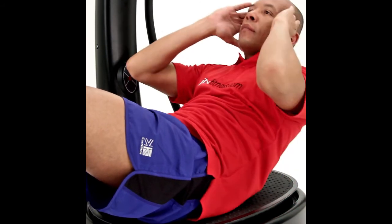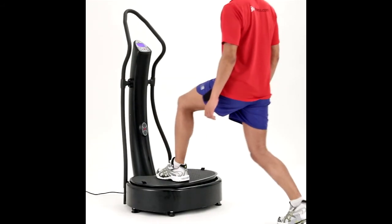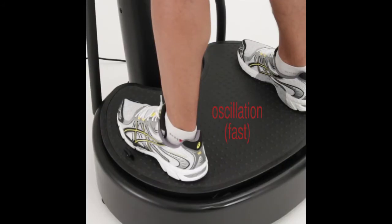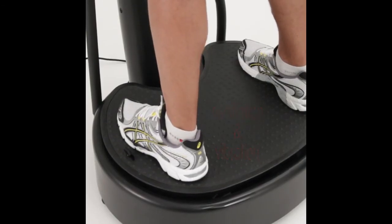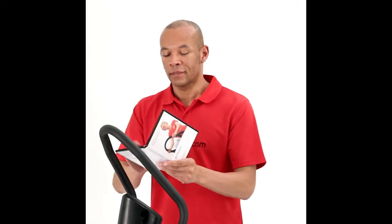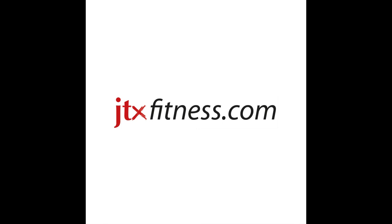Alternatively, there are a range of automatic programs to choose from. This machine comes with the usual industry-leading JTX warranty. In the unlikely event of a problem, we will arrange collection, repair and re-delivery of your machine entirely at our cost and on a day of your choice. It also includes exercise straps for toning your arms and a free exercise wall chart and training DVD so you can make the most out of your workout.